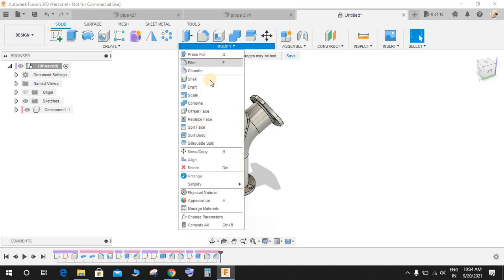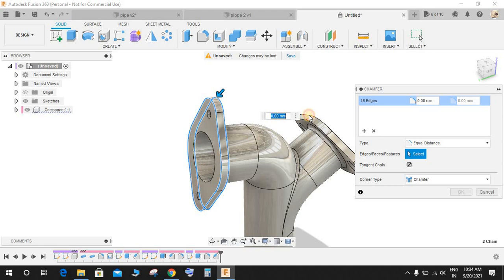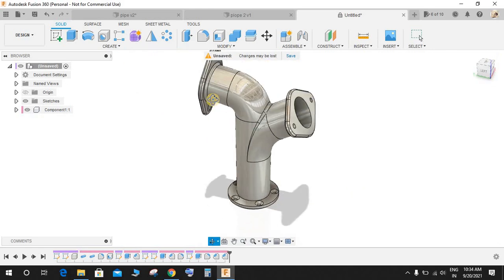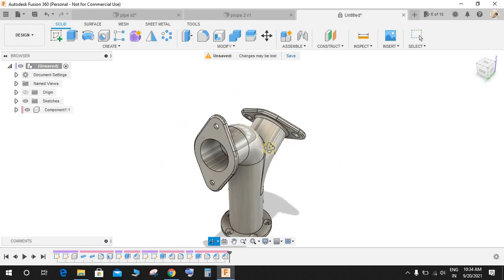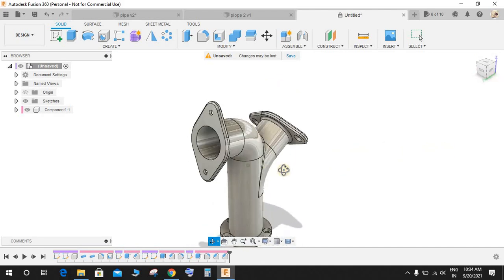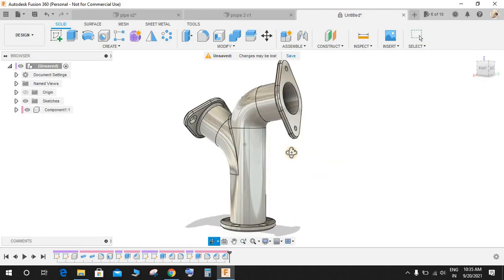Go to Modify, go to Chamfer, select this edge, this edge, this one, this one, and the bottom one, and make a chamfer of 3 mm. This completes our exercise in Fusion 360. Hope you guys enjoyed the video — please don't forget to comment any queries you have, and don't forget to share and subscribe. Thank you and have a nice day.